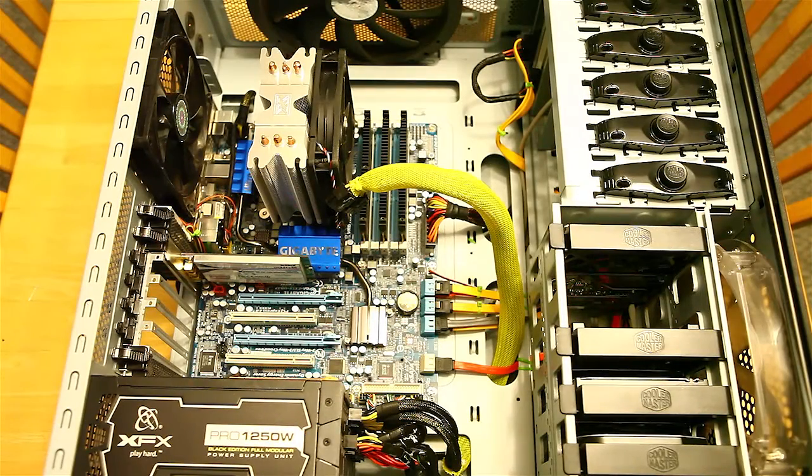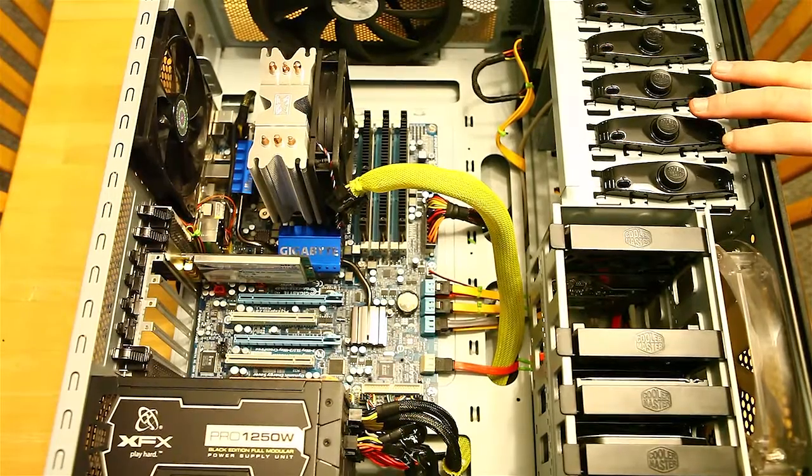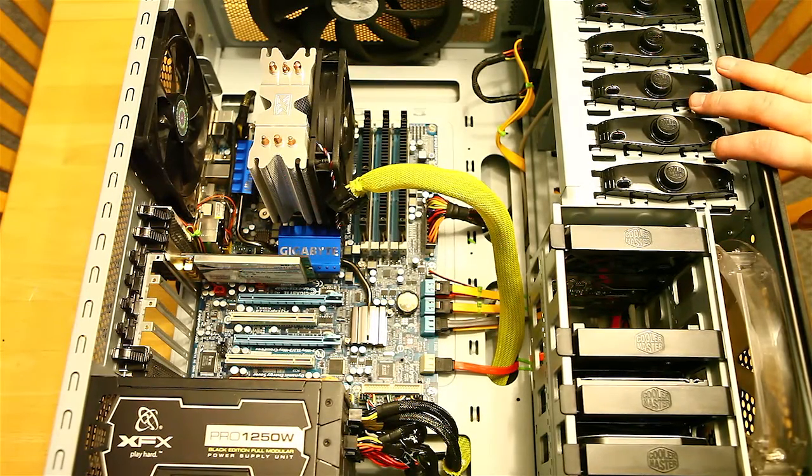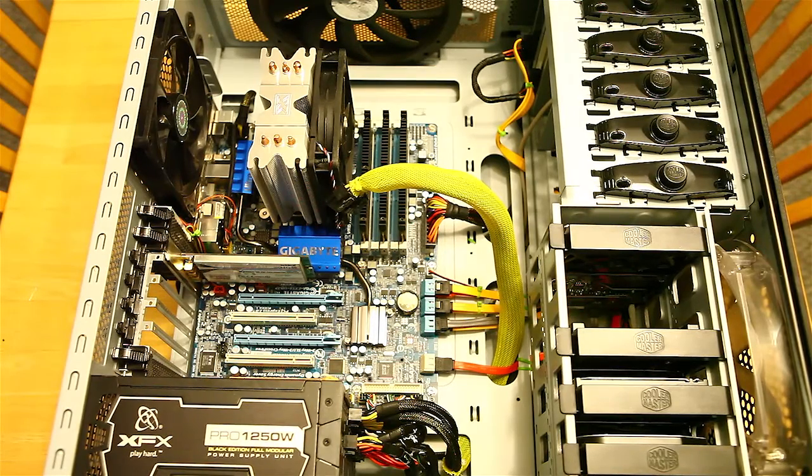A quick look at the system this is going into — a Core i7 920 clocked at 4 gigahertz with 12 gigs of RAM and the XFX Pro 1250 watt power supply. It should fit in here perfectly. This case has three 220 millimeter fans to keep things cool, so that should be more than enough to keep the card cool. I don't think we'll have any problems.